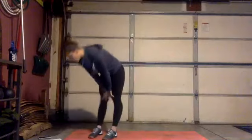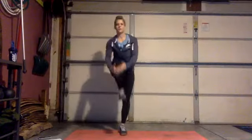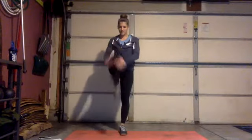All righty, we're gonna get started with just a little warm-up. Let's start off with some knee hugs — we'll do five on each side, so draw that knee up to your chest and alternate.